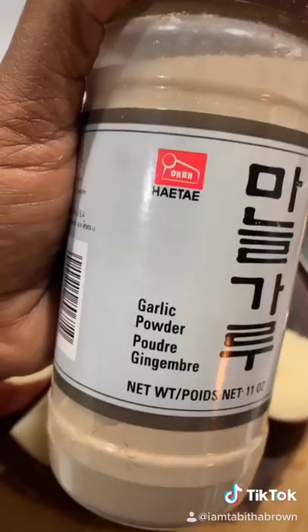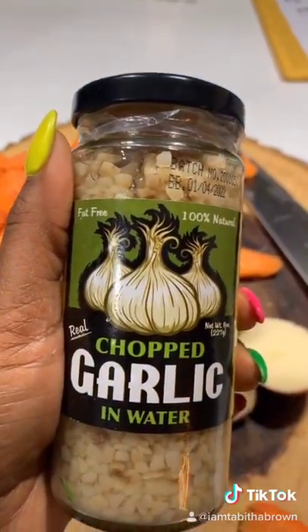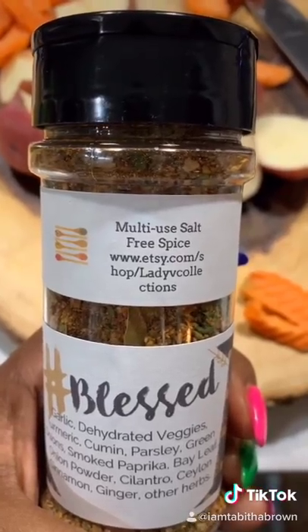A little sea salt. You know, garlic powder. Better than Bouillon. Some chopped garlic. Pepper. Some multi-spice that's salt-free.